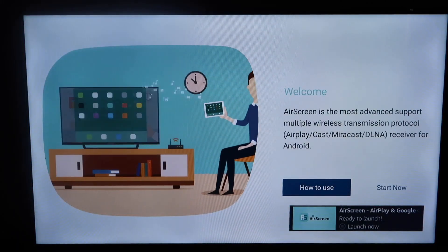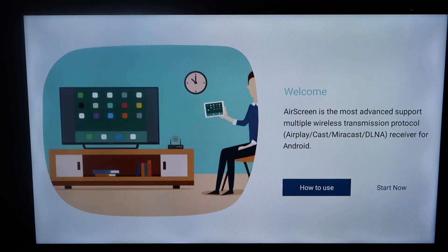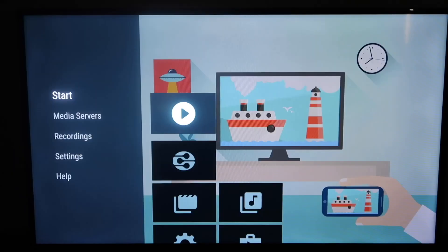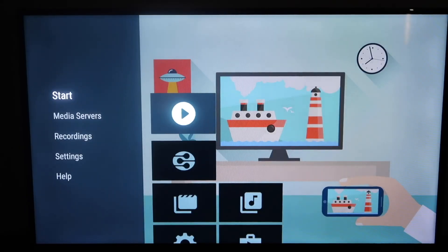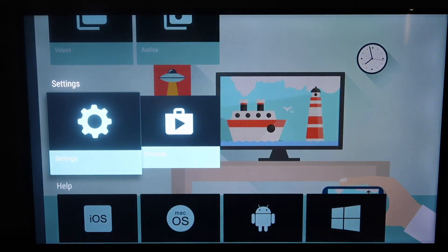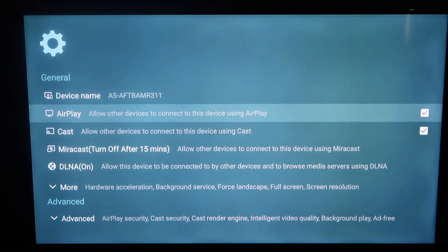It'll give you a quick little instructional welcome video, just telling you what it's about. Then go ahead and click over to Start Now. Over here on the left-hand side, you'll see there's a side menu. Go over to Settings and click on Settings again. It'll come up here and, as you can see, it says AirPlay with a check mark there. You want to make sure that yours does have a check mark there, allowing it to cast.